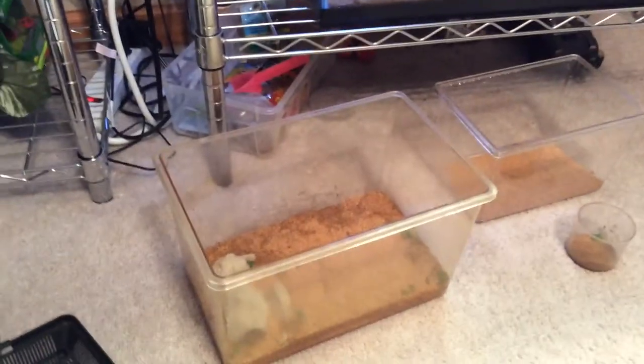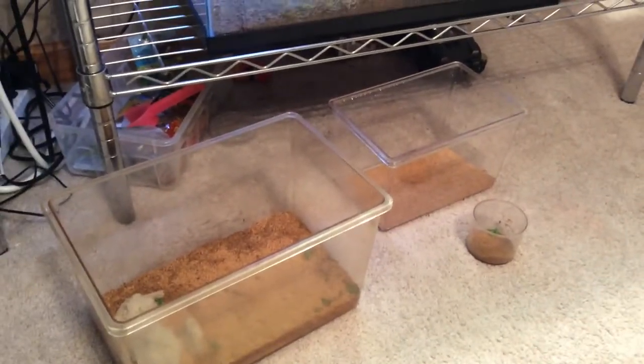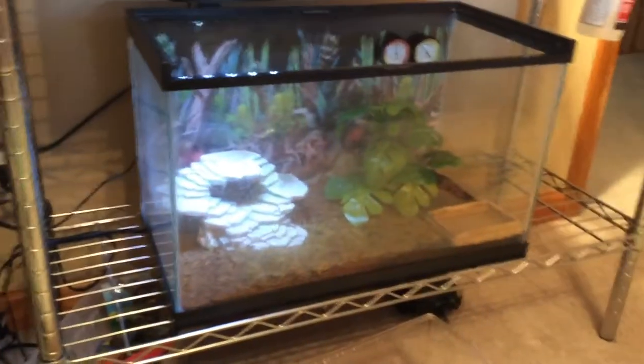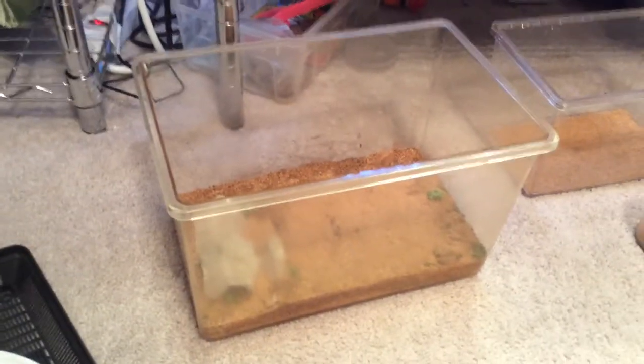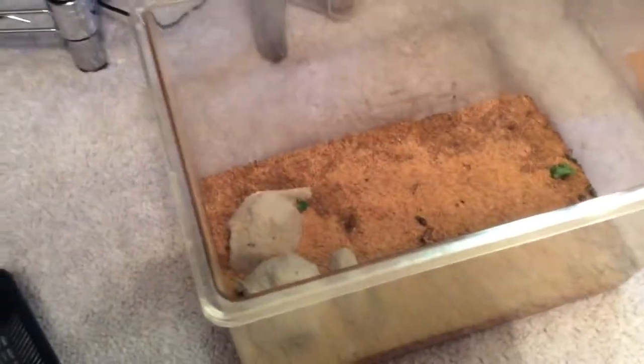Today we will be putting up mealworms and darkling beetles, which are the same species, but darkling beetles are the adult version of mealworms. If you're going to need a terrarium for feeding scorpions, you want to get a bigger tank for the mealworms than for the adults, because mealworms take up a lot more space. You'll always want to put a couple pieces of lettuce in there, maybe a little bit of substrate.